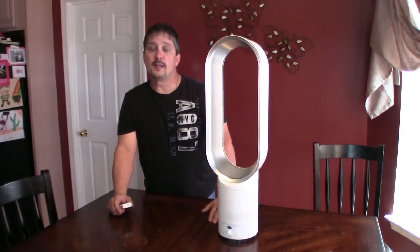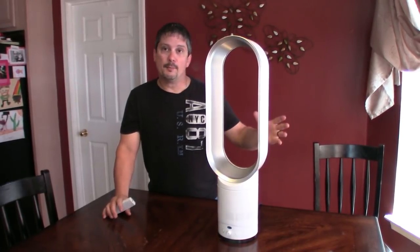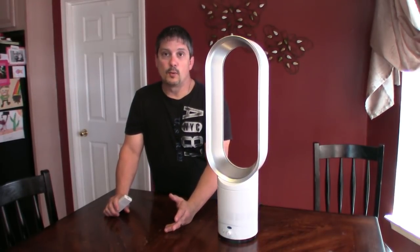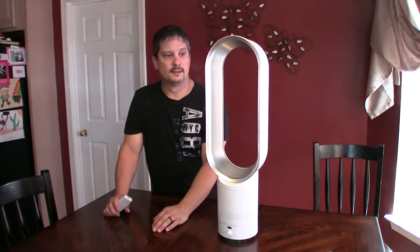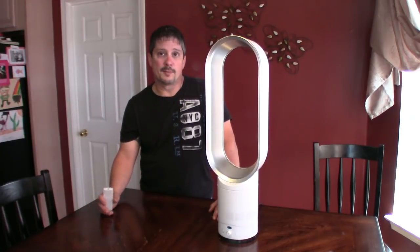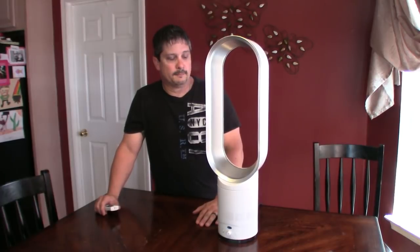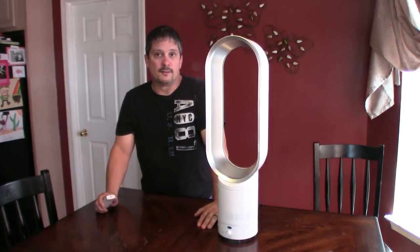Hey guys, how you doing today? It's father and son having fun today. I did an unboxing on this about nine months ago and I've got a couple questions from people asking if it's still going strong and if it's worth the money. There are a lot of features this thing had when I first unboxed it that I didn't fully explore — when I unbox something I don't figure everything out, I just do the unboxing.